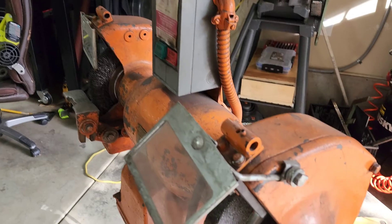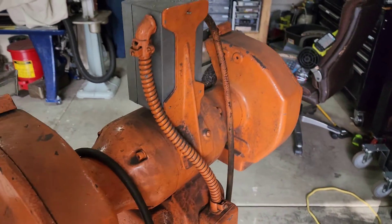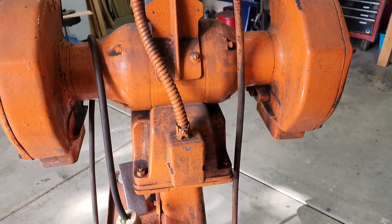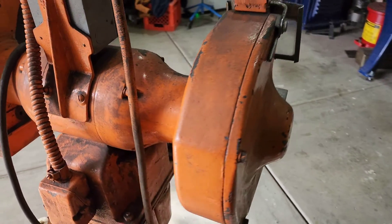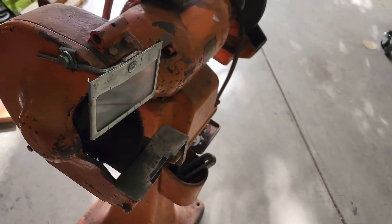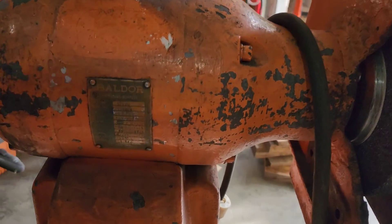We are also going to be adding a VFD so this can be run on a single phase power input. This grinder is a 3 phase grinder and also a 3 horsepower 12 inch grinder. It weighs roughly 250 pounds give or take. This is a little bit older version and I am going to go out on a limb and say that paint is not original — it has probably been painted at one point in its life.